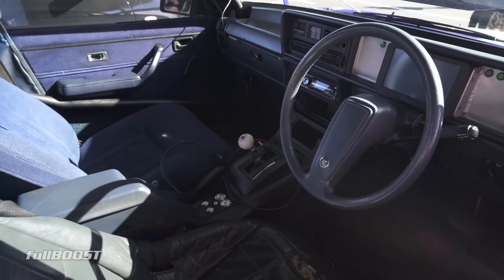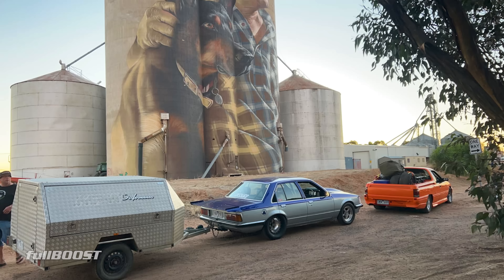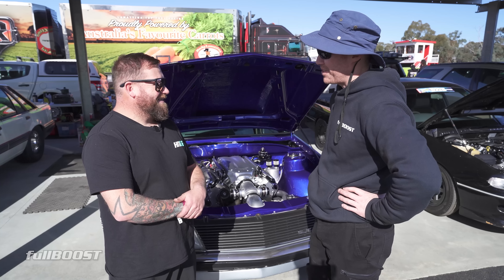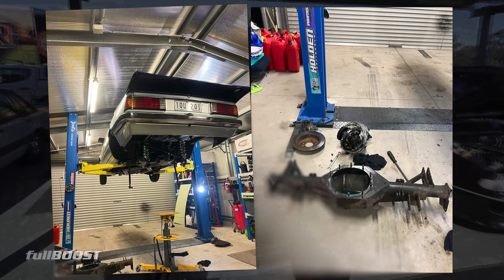I've seen a max around 30 pound boost at the moment. But we have run 184 mile an hour on that 30 pound. It's just a bit slow in the front half of the track. We're hoping to sort of chase that down a bit, but yeah, it is working well.